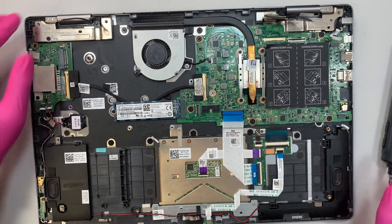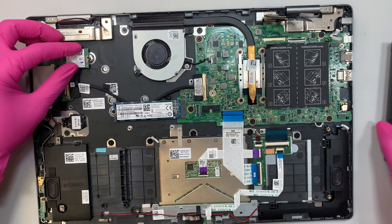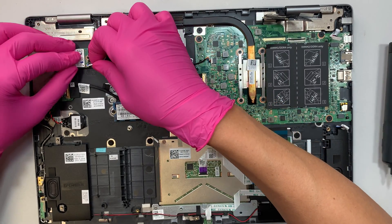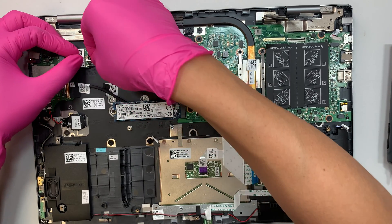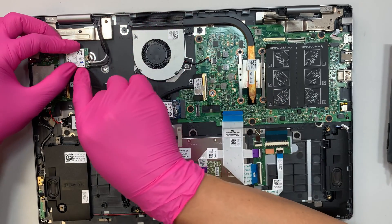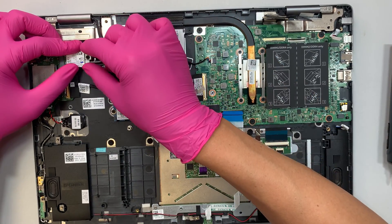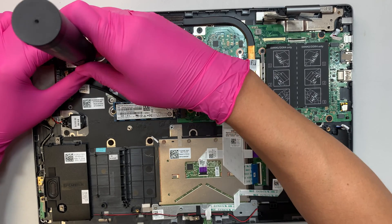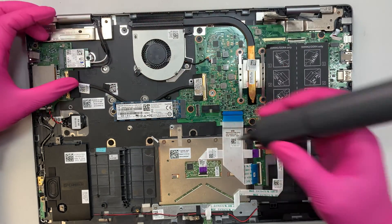Now install the Wi-Fi card — push it to your left to seat it. Remember the color coding: the black cable goes on the bottom. I marked the white cable with a blue marker, so match that dot — the white cable goes on top. Put the screw back on to secure the Wi-Fi card.